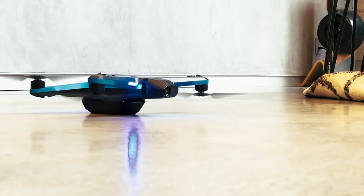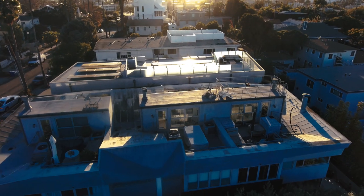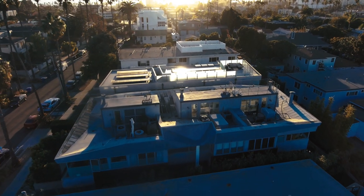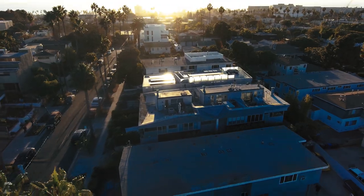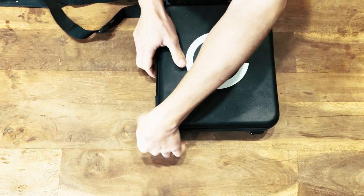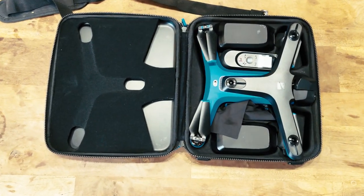Welcome back to the channel — Skydio 2 Drone Review. The best news about this drone is that regardless of your skill level flying drones, whether you've had a drone or you've never had a drone, this is it. You have purchased the right drone. You have purchased the last drone you're going to need for a very long time, because this one does it all.